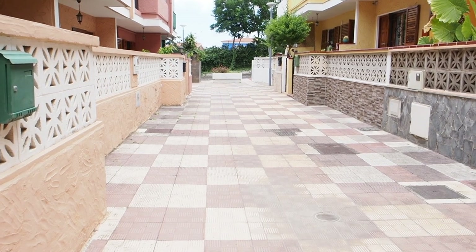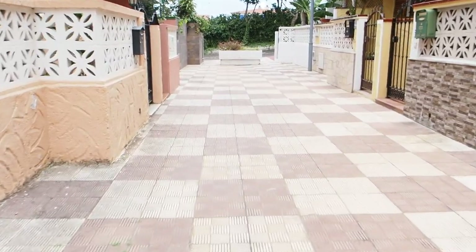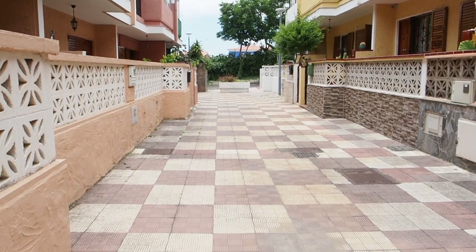Walking handheld... testing stabilization handheld running.